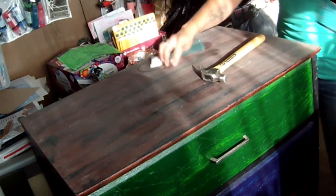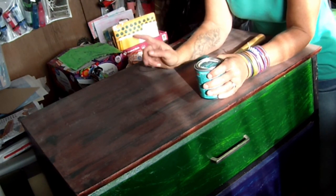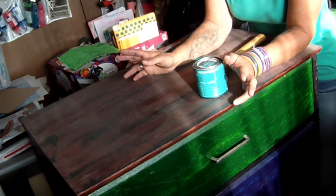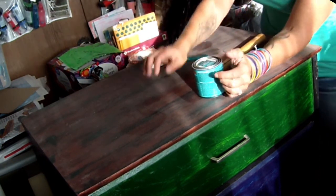Hey guys, so let's back up. The room's still an absolute mess - the art room here - and instead of putting the bookcase in this space, I'm going to put this refurbished dresser.